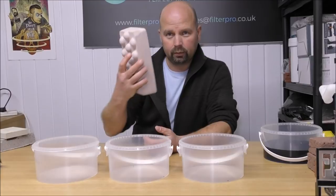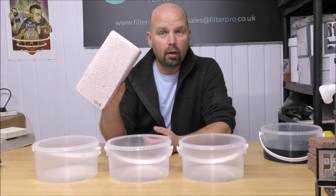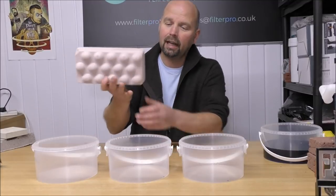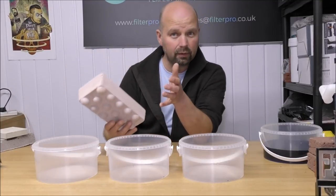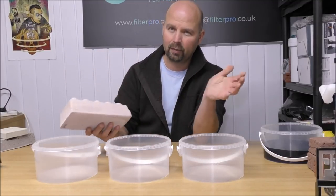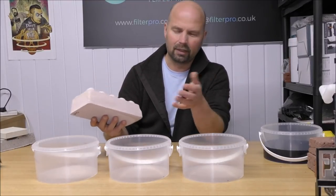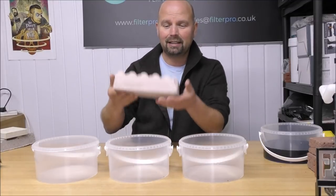First one: Continuum or Brightwell Aquatics brick. Very, very light. In fact, this one only weighs 640 grams. I don't know what that is in ounces or pounds for you guys in the US, but basically it's quite light.